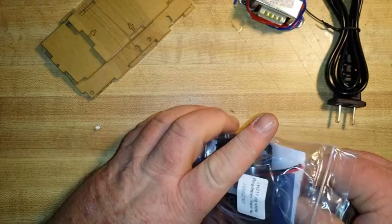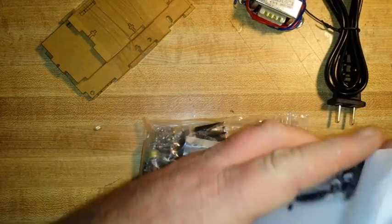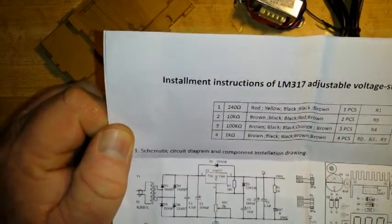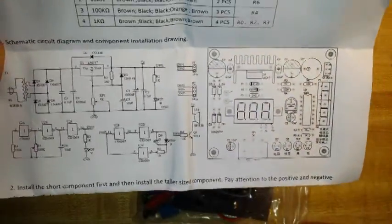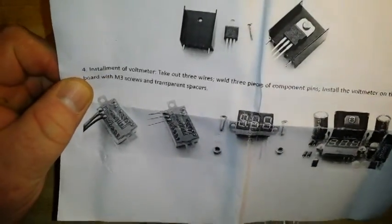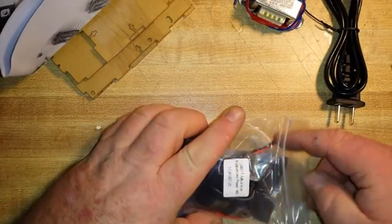This looks like it actually comes with instructions — could they even be in English? Holy cow, they are in English! Installment instructions of LM317 adjustable voltage stabilized source. We've got our schematic, PC board layout, how to install the LM on the heat sink, pictures. That's the best instruction sheet I've seen yet from China, and it doesn't even seem like it's in Chinglish.